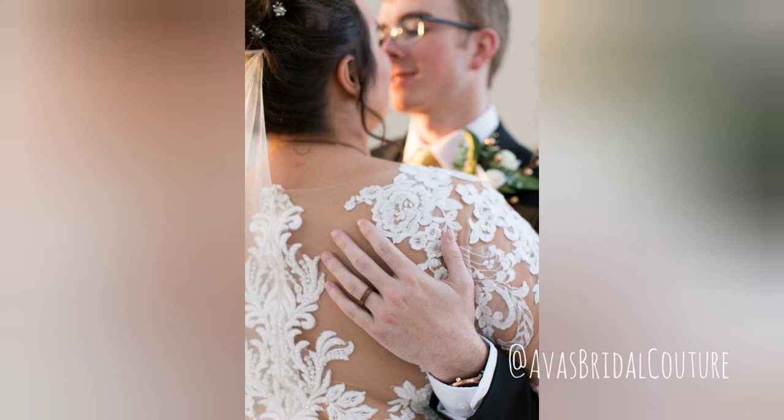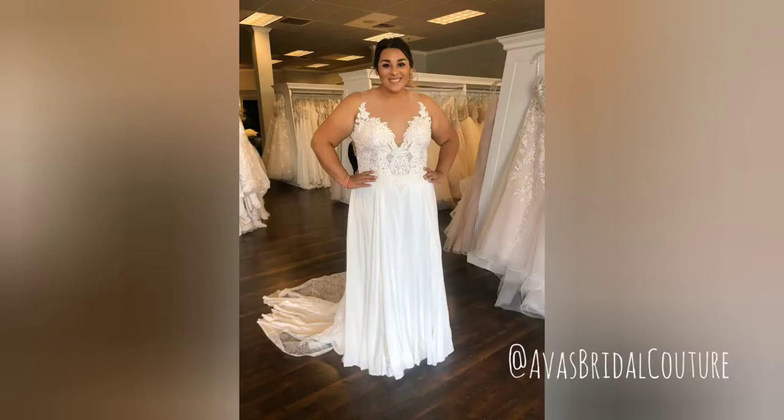Today you're in for a real treat. I know how much you love before and afters in the bridal alterations department at Ava's Bridal in Fort Worth, Texas. My name is Sue. If we haven't met yet, I want to welcome you to meet Bobbi Doss. Here she is in this beautiful photo of her in her Allure Bridal wedding dress.